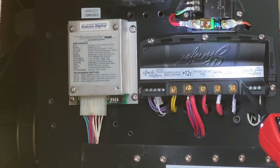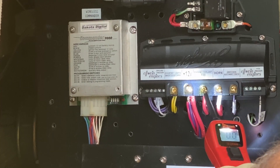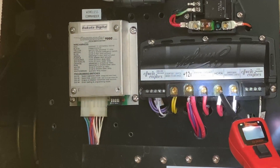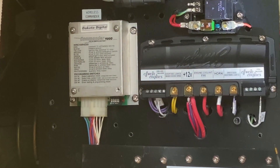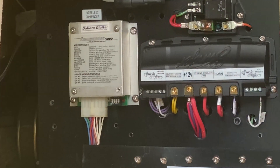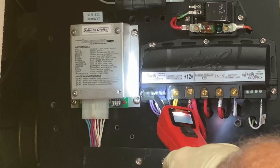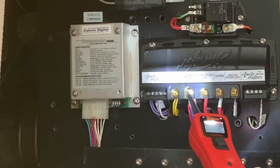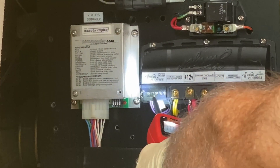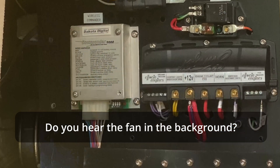Here is the engine coolant fan in the Holley software. It shows that it's grounded — there's continuity. The horn will be ready to go. Interior lights won't be. Engine coolant fan — grounded. It's number two. There's no signal, but if I ground it, it's running.